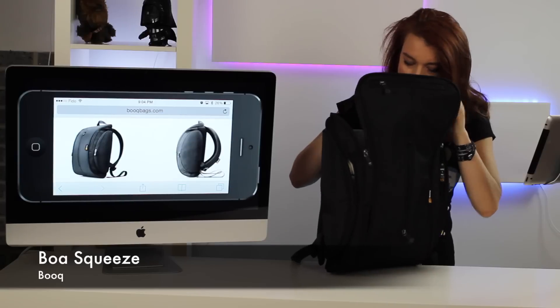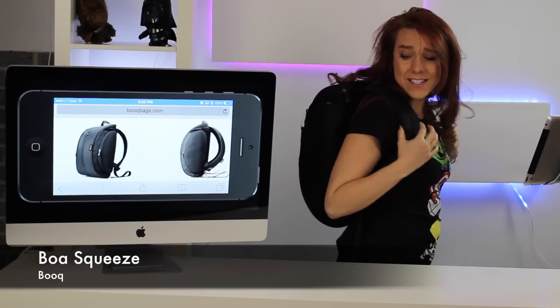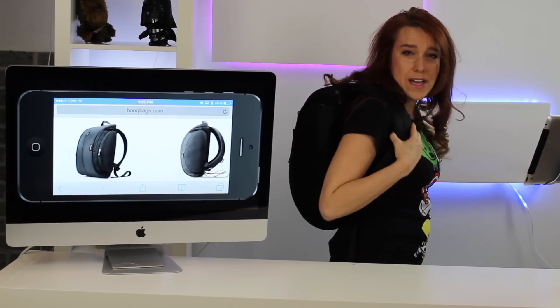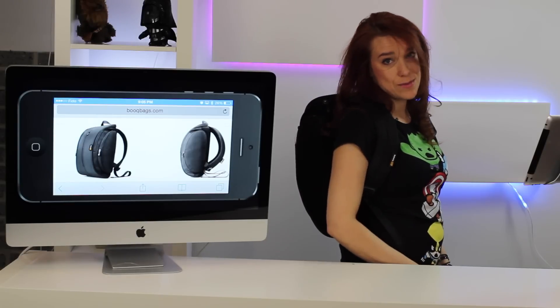It also has areas to keep your laptop and your iPad, and it's really comfortable when you're walking around with it because it has padded shoulder straps so that it's really safe, secure, and snug at the same time.